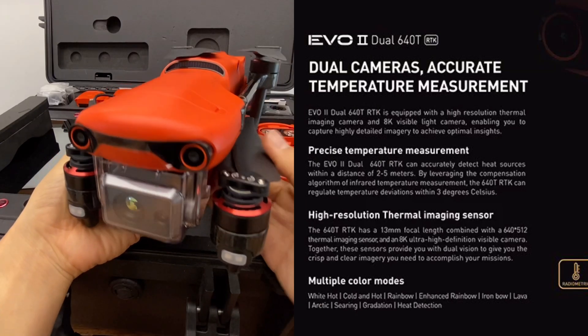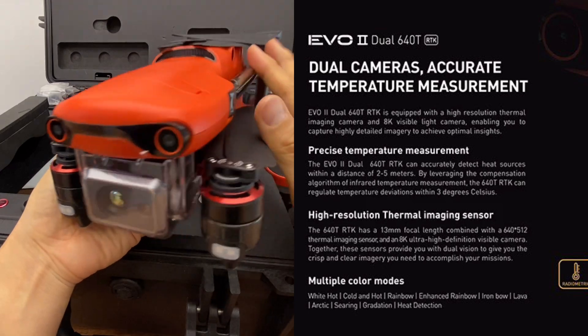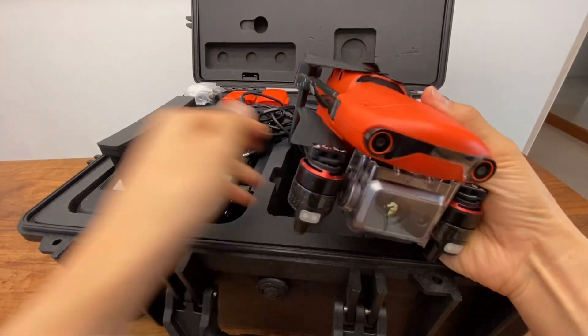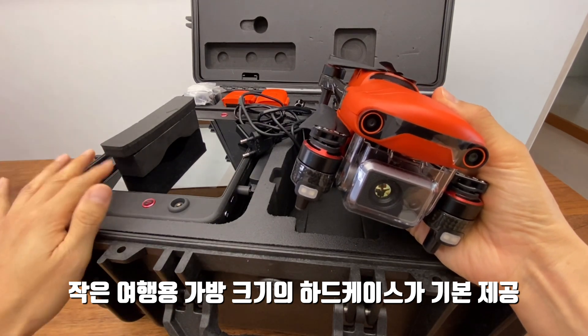Hello everyone, it's my dog. Today's review is the Autel EVO2 Enterprise 640T. This is a hard case. This case is a small travel bag size.